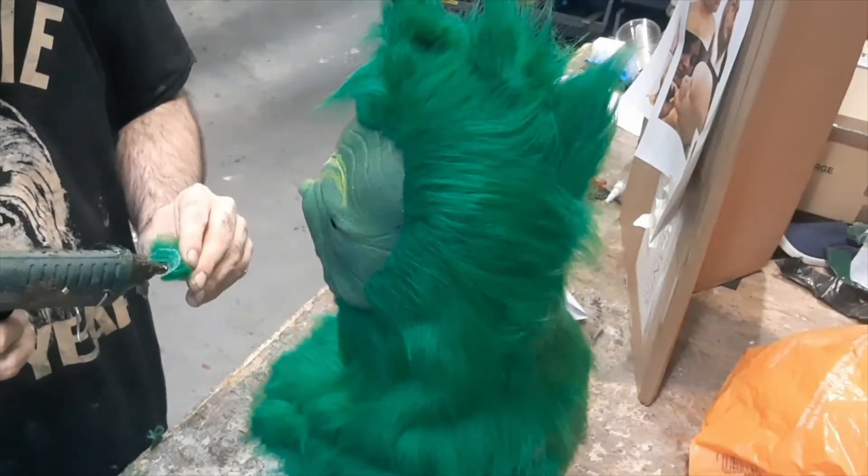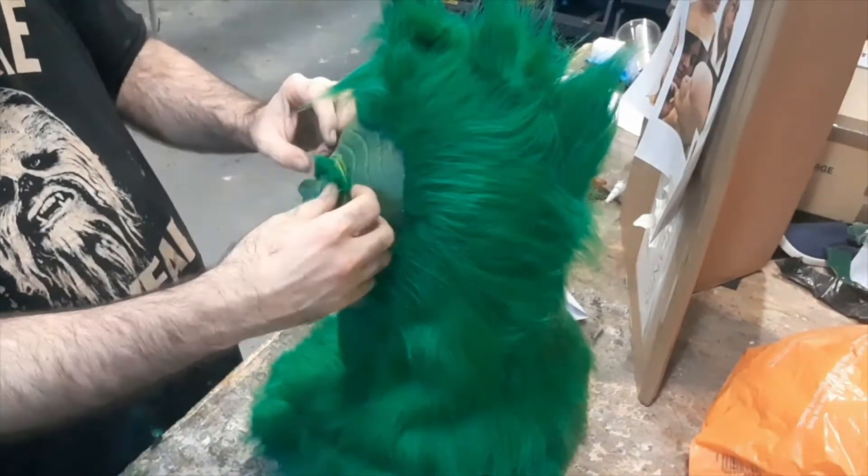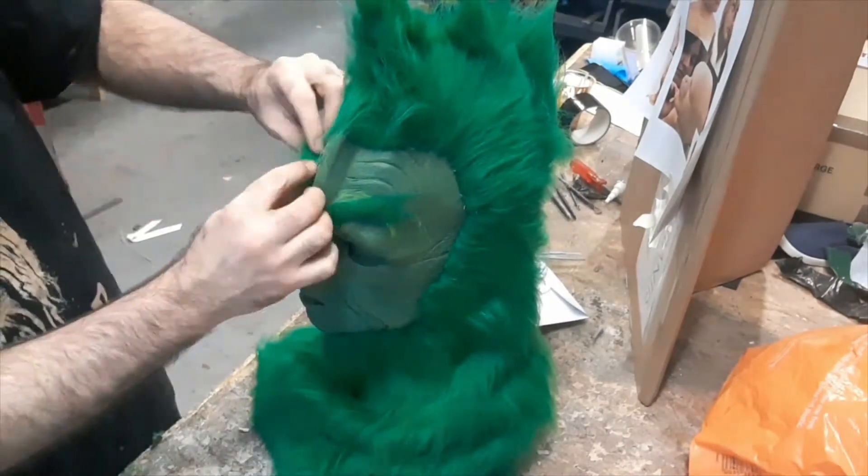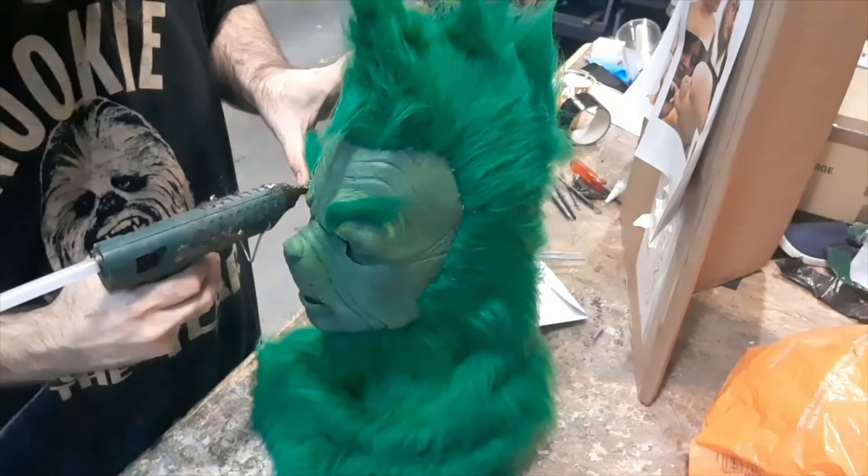We trace around the paper with some soft pastel and then cut to the inside of it. It's an easy way to make sure we get the right shape without destroying anything or using too fine and hard a pen.